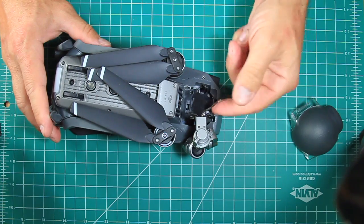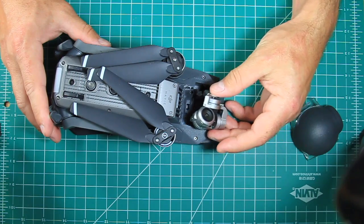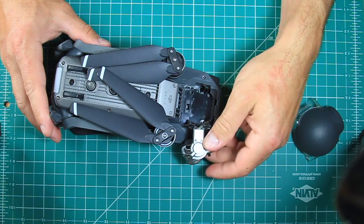I do have DJI Care, but I had such a terrible experience with their customer service that I would rather just fix it myself. It turns out there are much better ways to liberate a hundred dollars from your bank account.